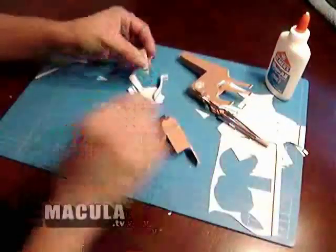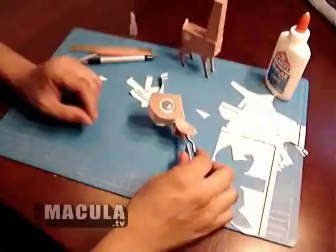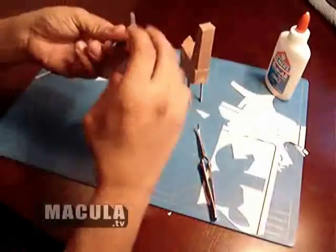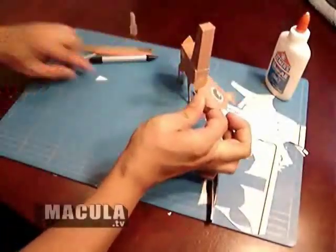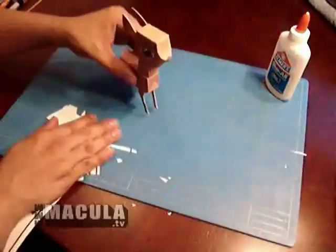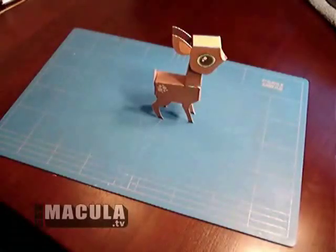Now glue the front part of the deer head together. Putting this piece together can be a little tricky. Once you have a good grip on the glue tabs, hold until secure. There you go. You can leave the head un-glued or rotate it into the desired position you like and glue it together.